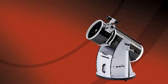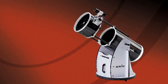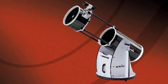The SkyWatcher collapsible Dobsonians are available in eight, ten, twelve, and fourteen inch apertures. Even the largest sizes fit conveniently into most cars. SkyWatcher collapsible Dobsonians — the perfect combination of large aperture and portability.